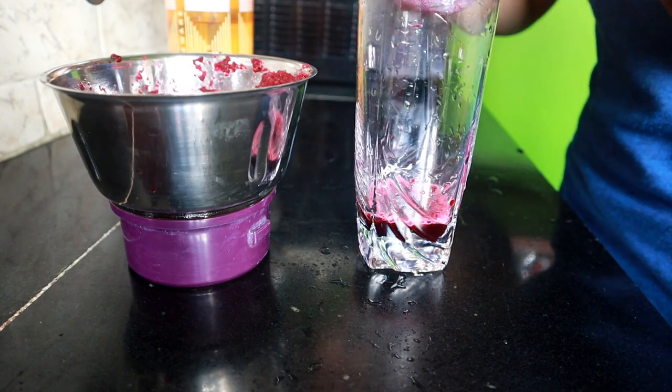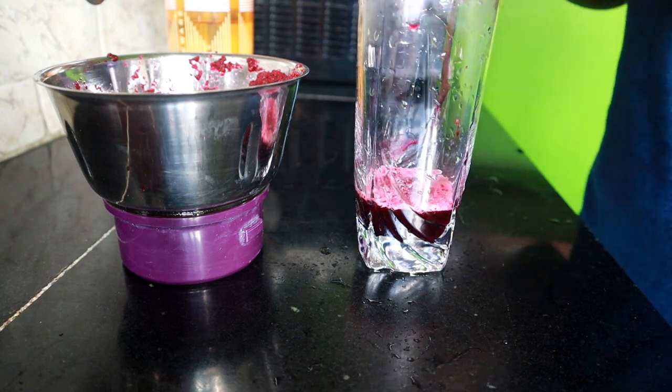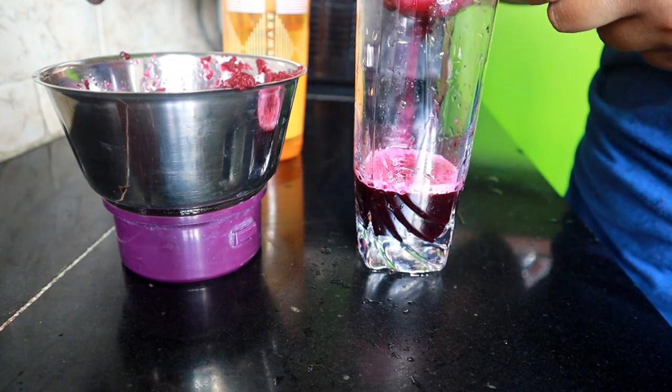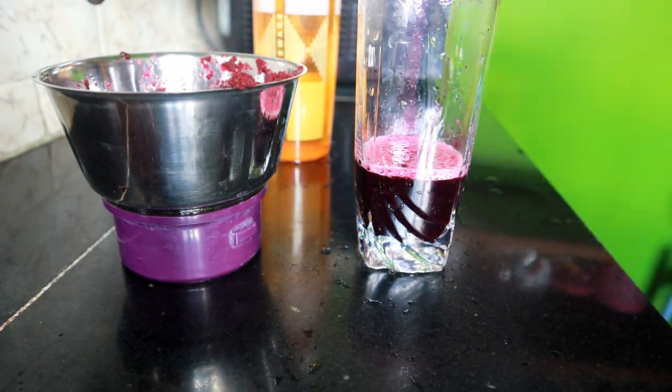Just look at the color of the juice — it's such a beautiful dark maroon. The moment you see it, it looks like it has so much goodness, and when you drink it, it will just heal you from inside.